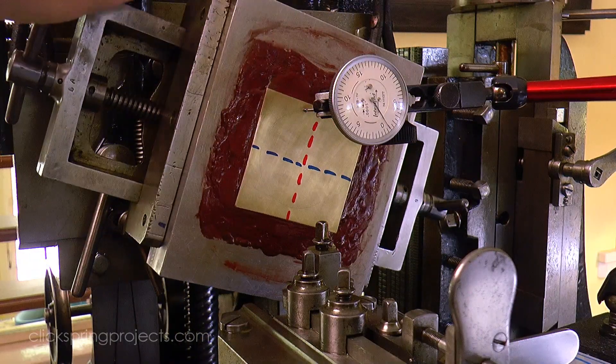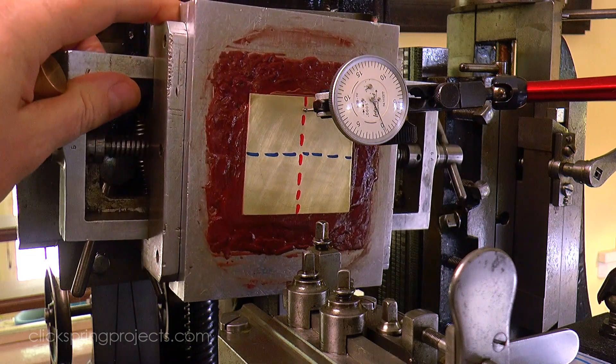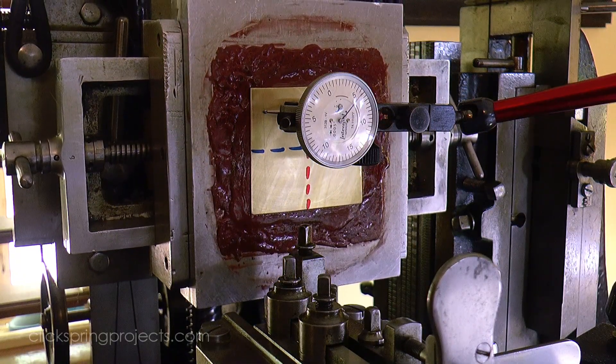If we were to operate our cutting tool from a fixed absolute depth relative to this workpiece, we'd get quite a difference in depth of cut across that surface, and it would easily be seen as a flaw in the resulting work.